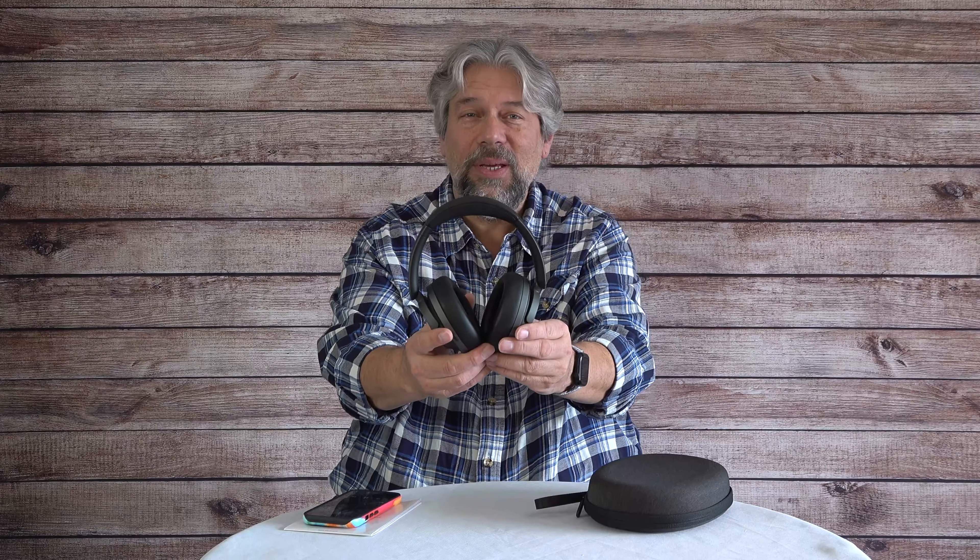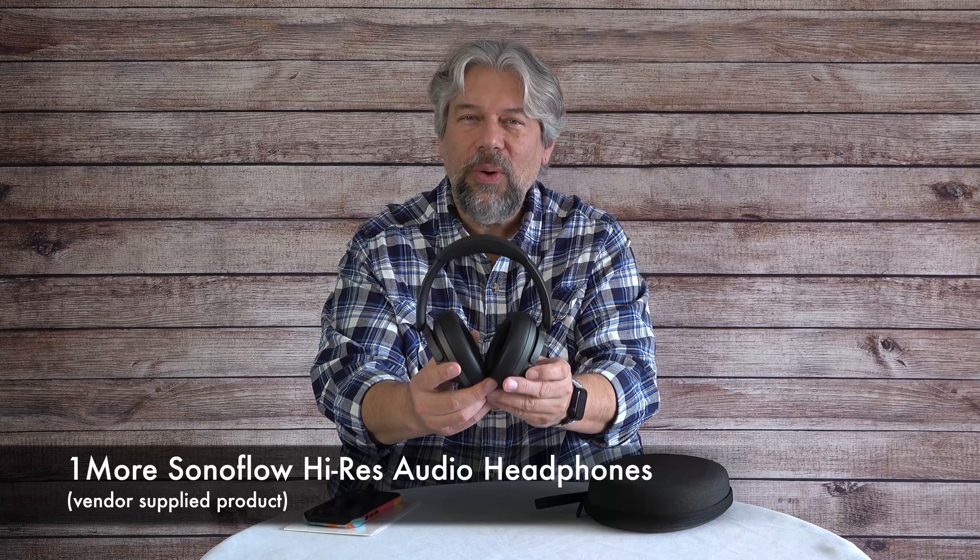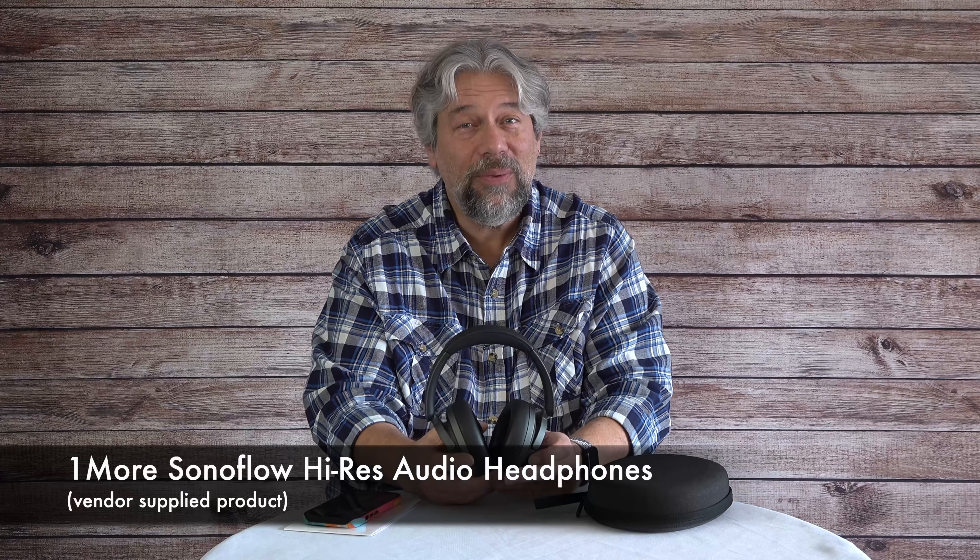Dave Taylor here, checking out the OneMore Sonoflow Hi-Res Audio headphones. They're pretty darn sweet, and even better, they're at a very reasonable price — but we'll get there.